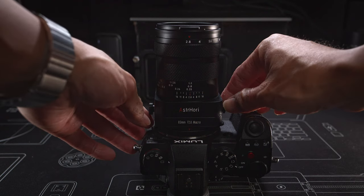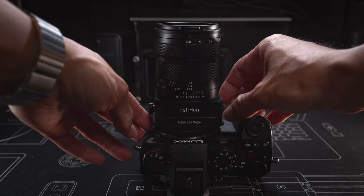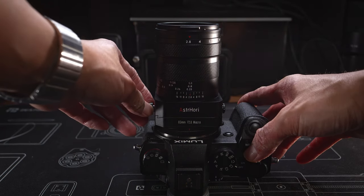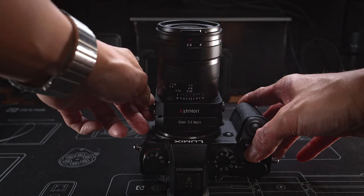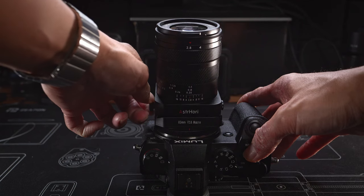At the back of the lens, there is a knob on the side to lock or unlock the tilt adjustment. Once unlocked, a knob on the other side lets you adjust the tilt angle, with a maximum of eight degrees. I feel the knobs could be a bit bigger to make them easier to use, especially if you have larger hands or are wearing gloves.